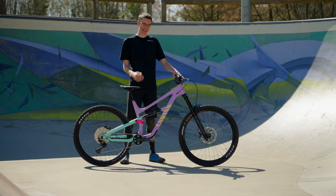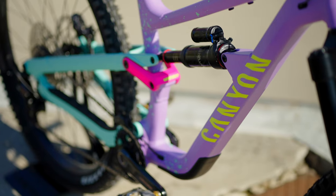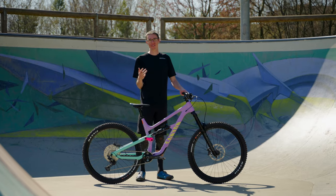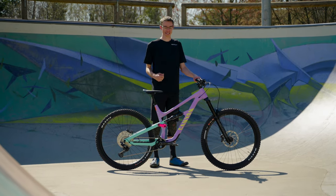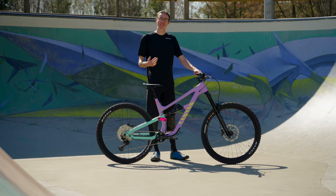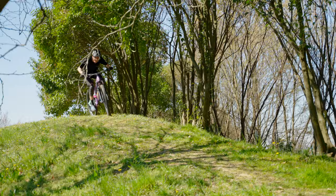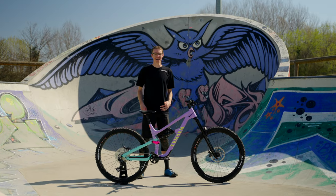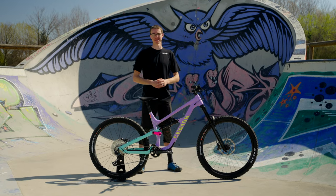Finally, the last pro before we get to the cons - back to the frame. It is a super unique design. You can't tell in the photos online, but the way they designed this frame, with the edges on it, it's super unique and pretty cool looking. It's kind of a squared-off edge all the way around the frame. I'm not sure if they did this for strength or stiffness and overall riding characteristics, but it looks unique - I haven't seen it done before and I'm stoked on it.